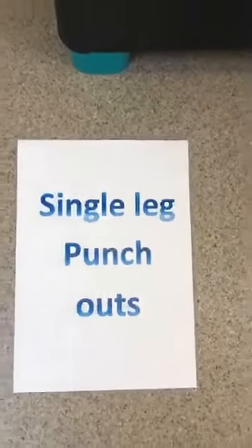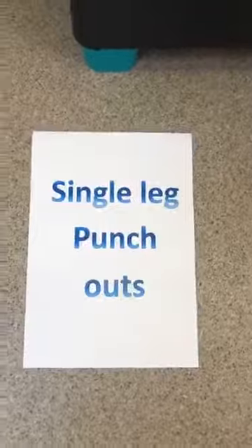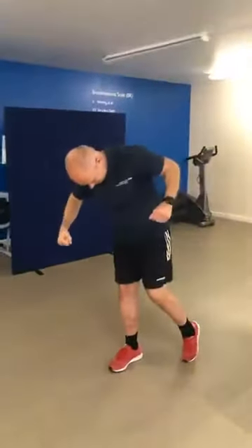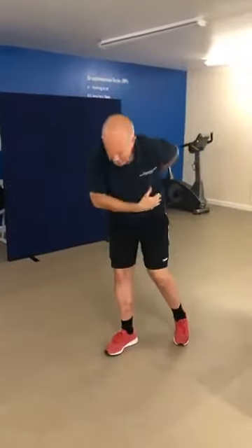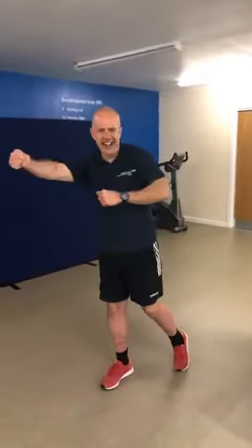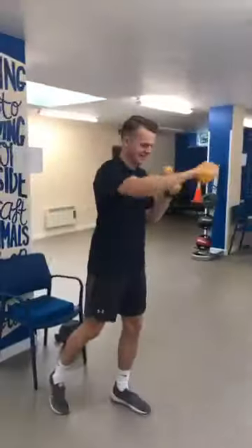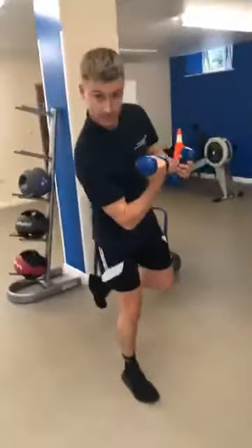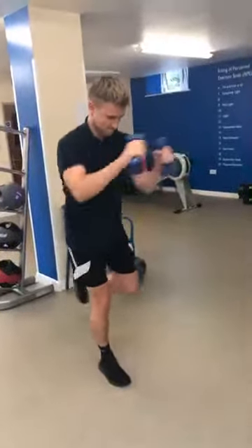That is your time. Next time around, if you want to stay at the same level but make it harder, extend the arms a bit longer. Now we have single leg punch outs. In our easy corner we have Lee with his single punch outs; Nathan has weights added in there as well; and Ben is our harder option — one leg, those guns on show! Change your leg at 30 seconds.